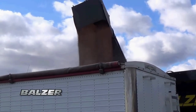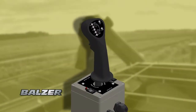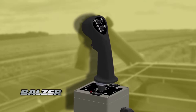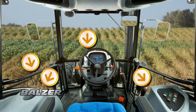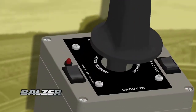Balser grain carts offer safety and convenience when it comes to controlling the grain cart. This is done using a joystick to control the augers and steering axle. The joystick comes with a mounting bracket and enough cable allowing you to place it anywhere in your tractor where it is most convenient for you. The joystick controls all functions of the grain cart.